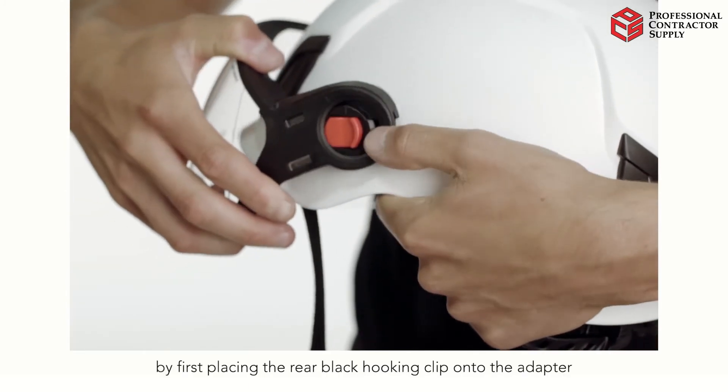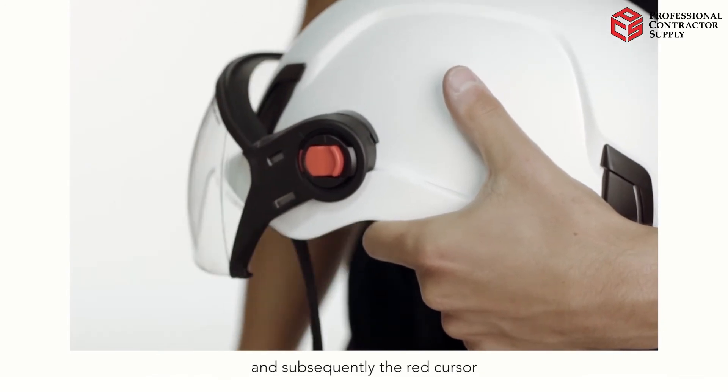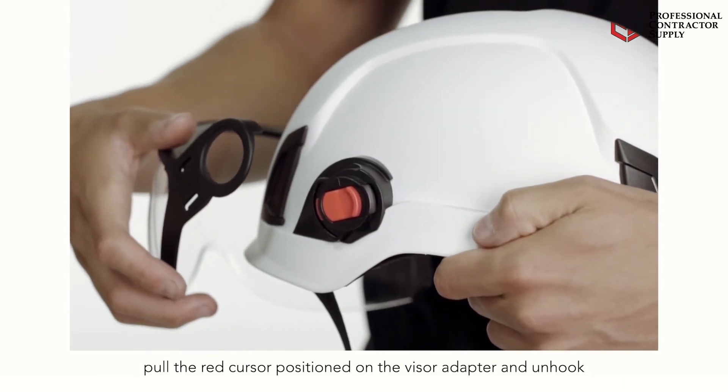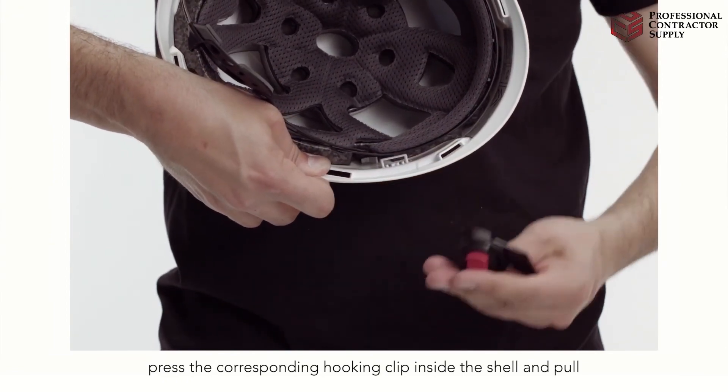Attach the Zen visor to the helmet by first placing the rear black hooking clip onto the adapter, and subsequently the red cursor. To remove the visor, pull the red cursor positioned on the visor adapter and unhook. To remove the adapters, press the corresponding hooking clip inside the shell and pull.